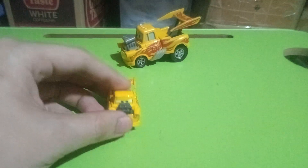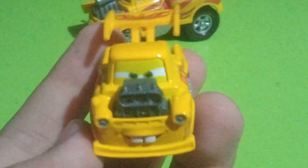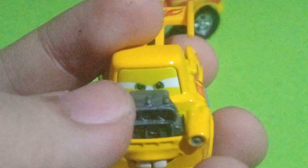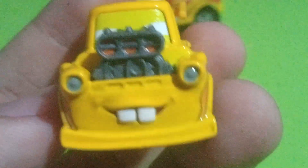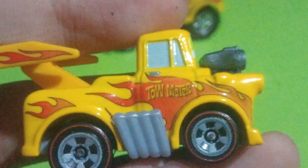So here he is out of his ziplock packet. Starting off first with the details — beginning with the front, this very big blown engine. You can see a very nice determined smiling expression. Headlights. This very nice flame decal. And 'Tow Mater' it says right there.